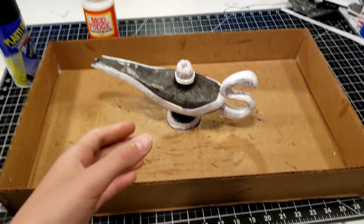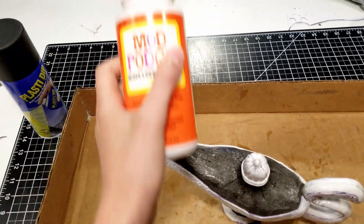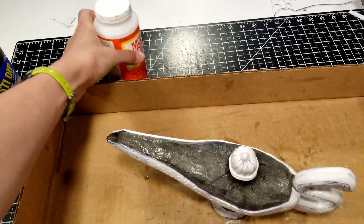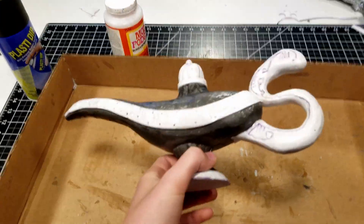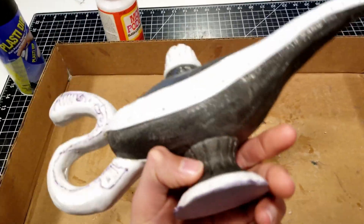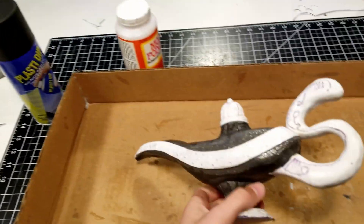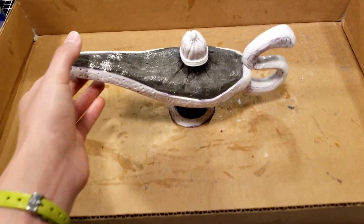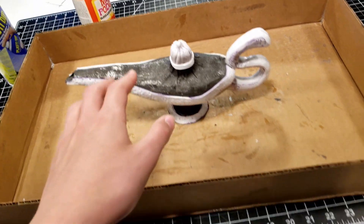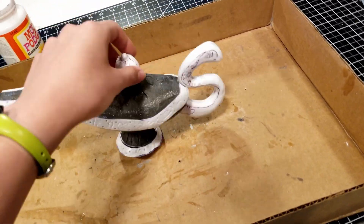I've done about five plus layers of Mod Podge on this thing. It's basically just watered down glue, at least that was my assumption after using it. I was going to Plasti Dip it as well, but I decided I don't really think I need to. So now I'm just going to start right in with some gold paint and start building up layers to get a nice thick coat.